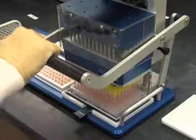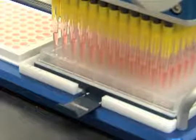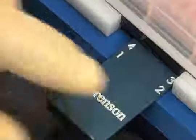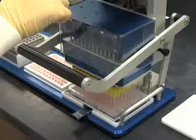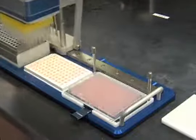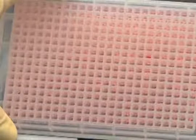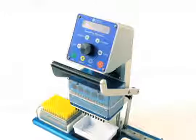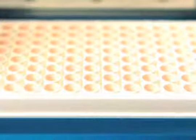For the first pass, aspirate and dispense as usual. For the second pass, slide the microplate to the side with two dots and continue aspirating and dispensing. Repeat for the remaining passes at the three and four dot locations respectively. Reformatting 96 well plates into a 384 well plate, a 384 well plate into 96 well plates, and plate replication are all easily accomplished using the Sorenson Benchtop Pipetter — a semi-automated liquid handling device for pipetting into 96 and 384 well plates.